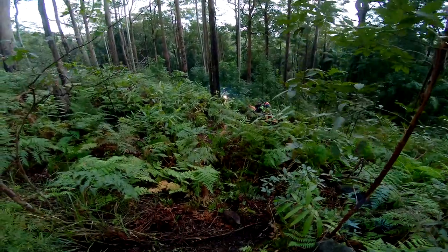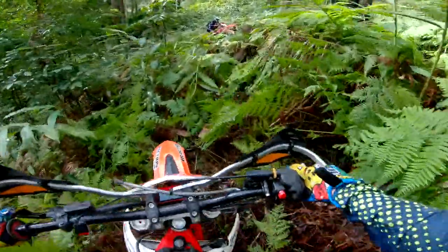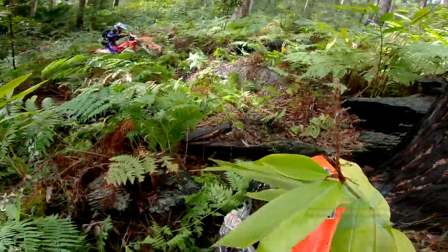These are the tracks we have already cut on this property today. We are heading further down the mountain range to extend them.